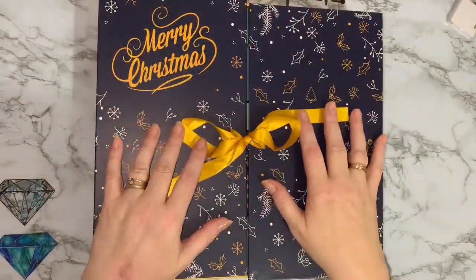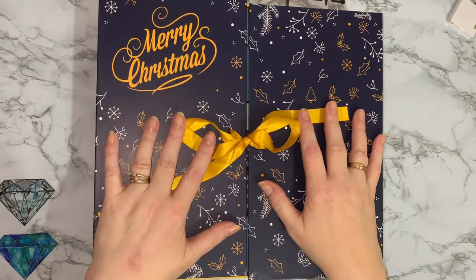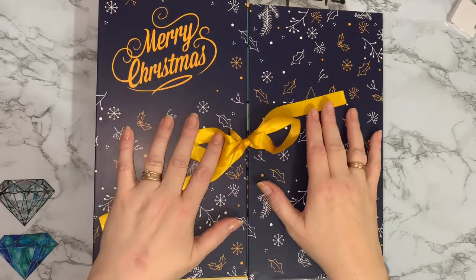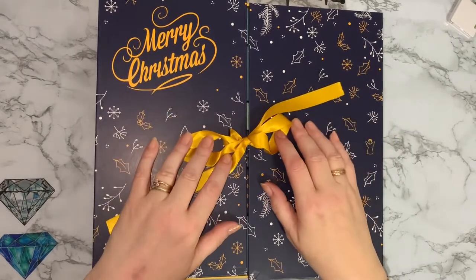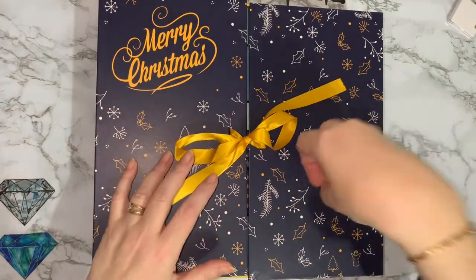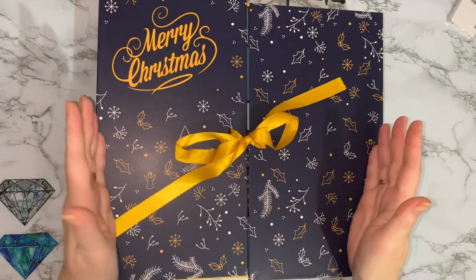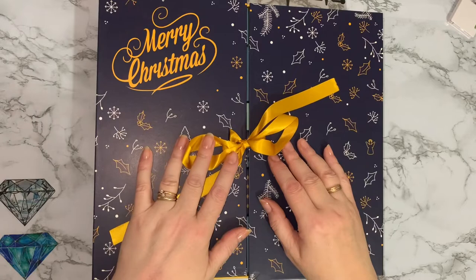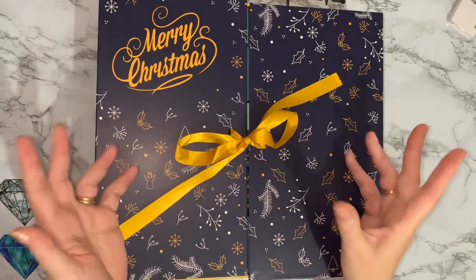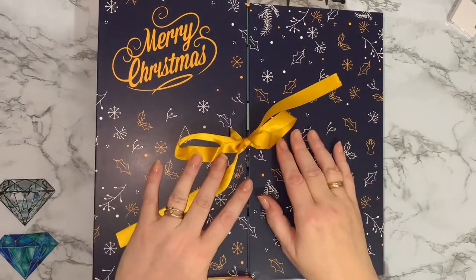I've been furniture moving this morning and I managed to try and get a tallboy down the stairs and dropped it — I've broken quite a few bits of it but I think I can put it back together. I've also broken all my nails as well. But that's what happens when you're on your own and try to do things that maybe I should have asked a neighbour for help. But I don't like asking other people for help; I like to try to do things myself.